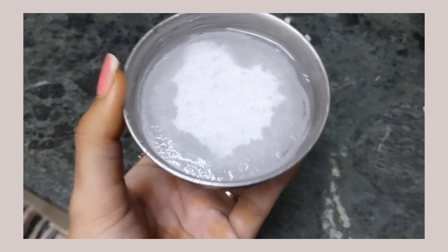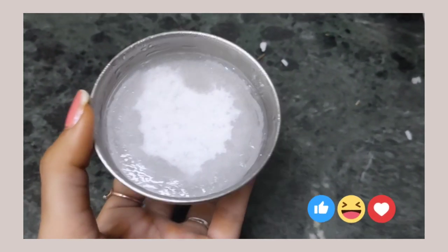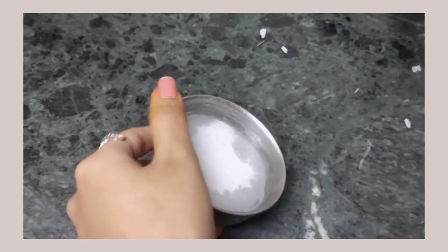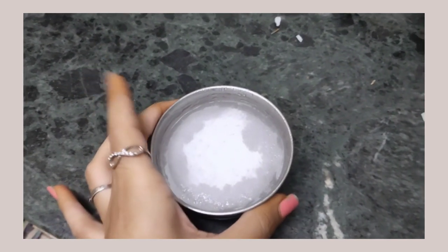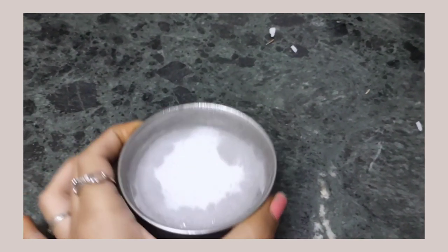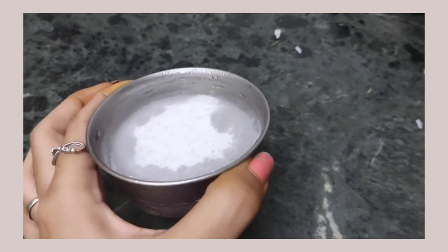So now we are going to start the ice cube challenge. If you have a normal skin, you will be able to do this challenge. If you have a sensitive skin, you will also be able to do it, so let's try it. Let's go to the video. Now we are going to make ice cubes.